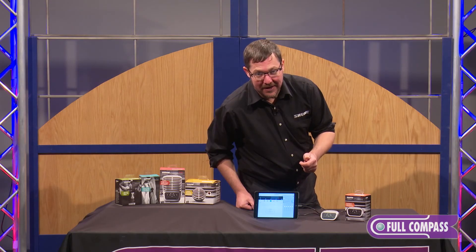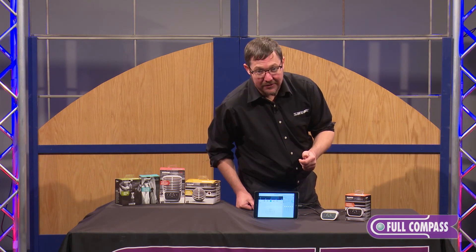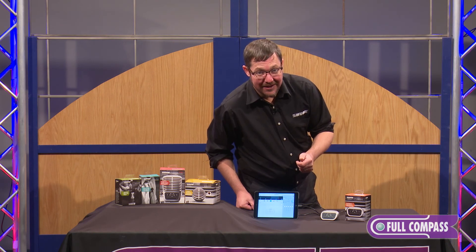That's it for the MVI from Shure. If you have any other questions about the MVI or any other product in the Shure Motiv line, go to fullcompass.com or contact your Full Compass sales representative.